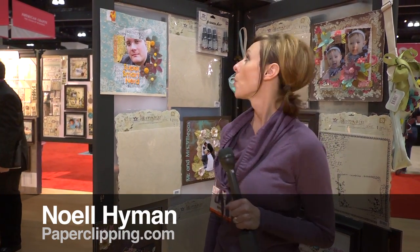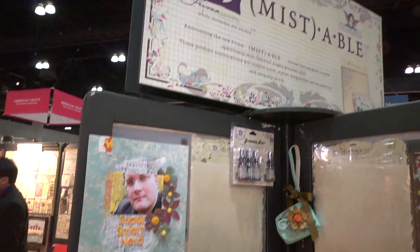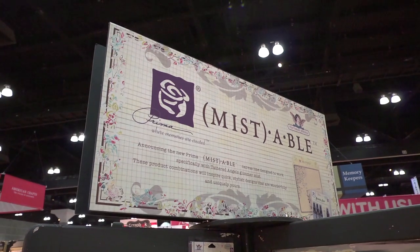Hi, I'm Noelle Hyman with PaperClipping.com. We are in the Prima booth. We're going to look at their mistables. They've combined them — they've worked with Tattered Angels to make a couple products that work awesome.